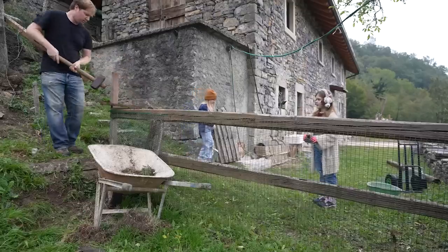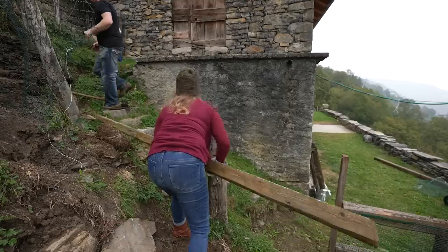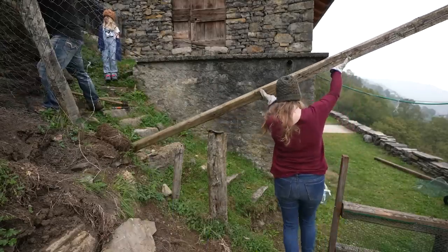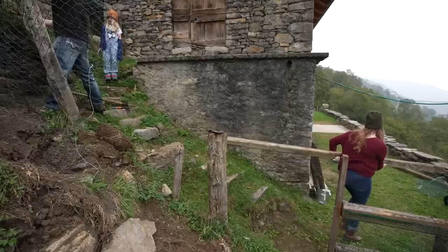All of this old fencing was here to keep Stella out from the front of the house, but we're actually going to take over this whole area back here, so we don't really need the fences anymore. We're going to make use of this old wood and build our kitchen.